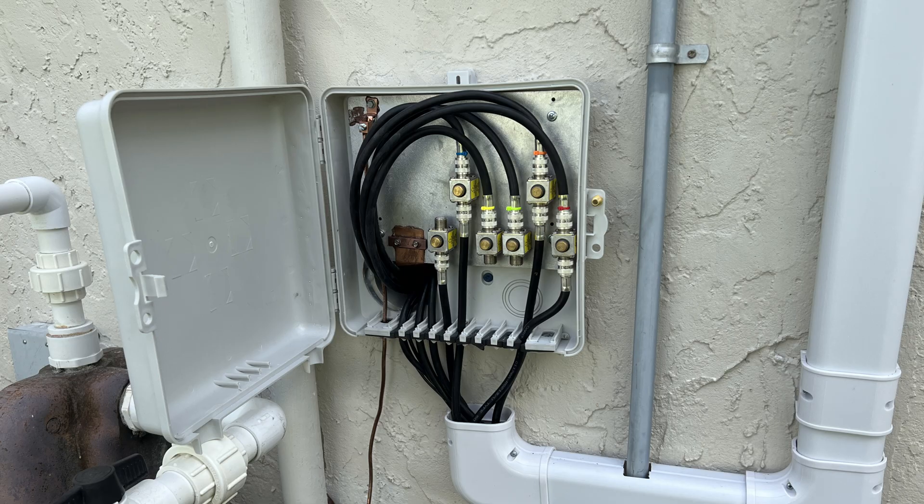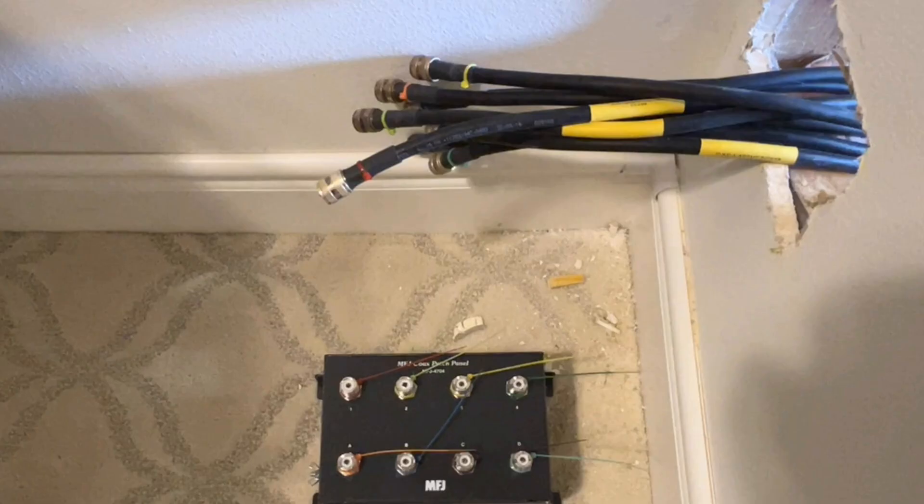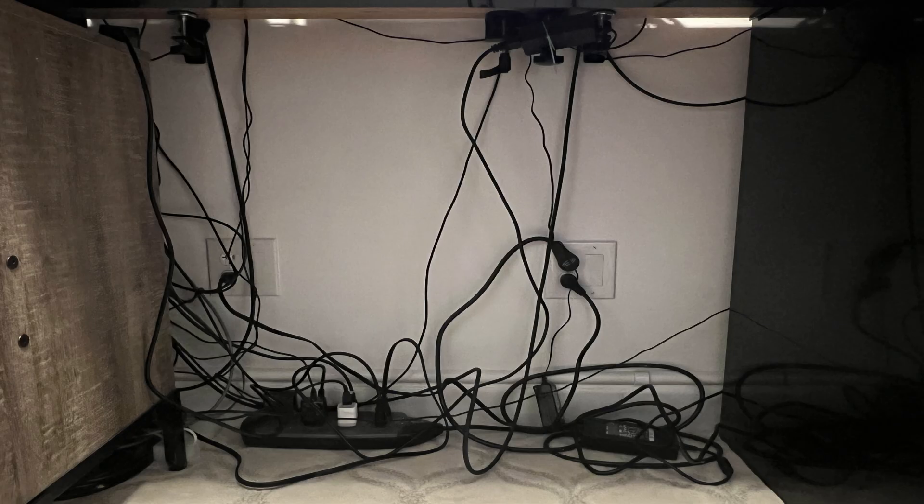I have multiple coax runs on the exterior of my home in a single point utility box. I have coax that runs through a chase I created in a garage wall, going through the garage wall into my shack, all of it going into a distribution panel from MFJ Enterprises. I have this rat's nest under my workstation and behind my workstation. But if you look at the front side of my shack, you can begin to see how many cables there actually are being run.